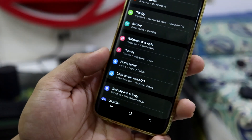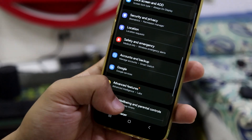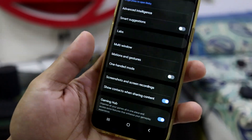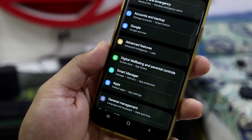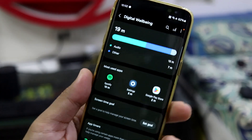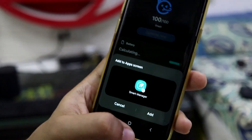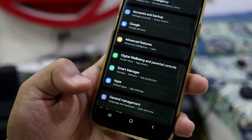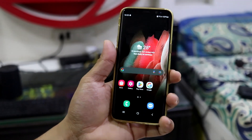Lock screen customization includes roaming clock and related options. Under Advanced Features, there's an Intelligence section which appears to be AI-related features. Digital Wellbeing's UI has changed a bit compared to previous versions. Smart Manager is also present with a great-looking dashboard UI. General management includes user guide and about phone. So those are all the settings available in this ROM.